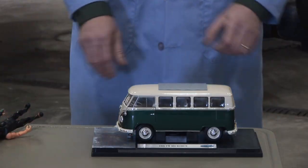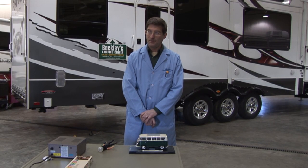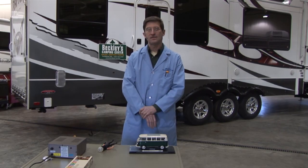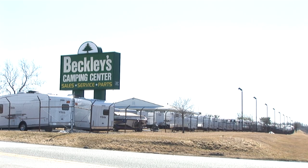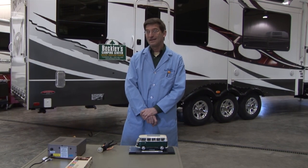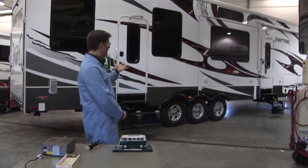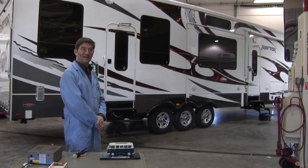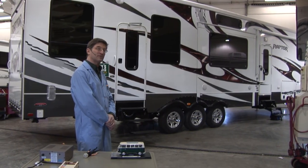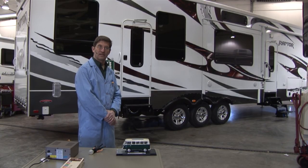Now if that had been your heart, it would have put you into fibrillation, and without CPR you would have died within a few moments. So we decided to take this to the next level. Our friends at Beckley's RV up in Thurmont, Maryland said I could have a 40-foot RV to experiment on, so we supersized with a full-size Raptor toy hauler RV. Let's show you what happens and how you can check your own RV for this dangerous hot skin condition.